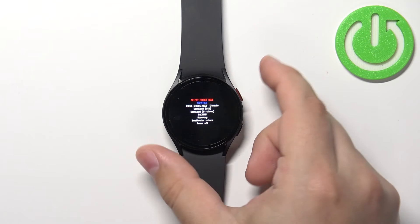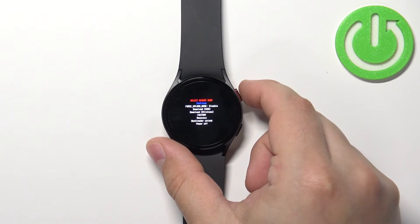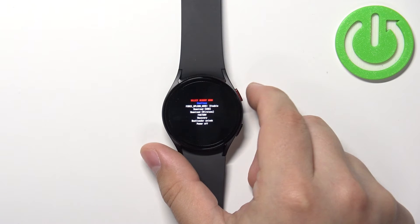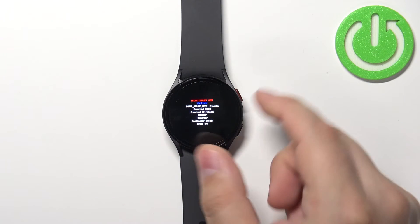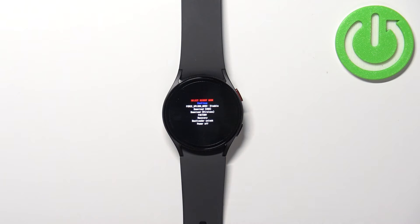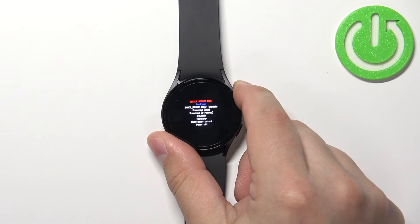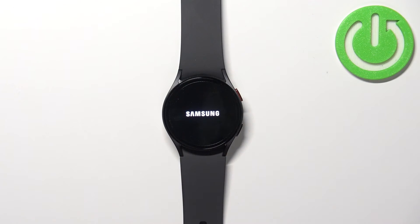To select or confirm options, we need to press and hold the home button. If you want to exit this menu, select the 'continue' option or 'power off' depending on whether you want to return to the system or turn off the watch, then press and hold the home button to confirm the selection.